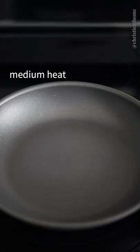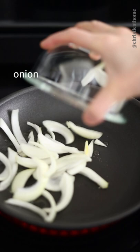Over medium heat, add oil and onion — not traditional, but it offers great flavor. Fry until translucent.